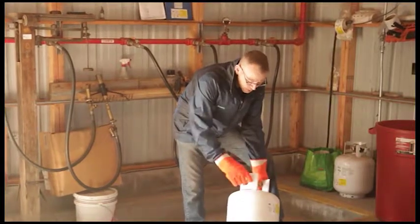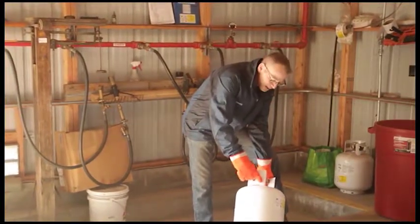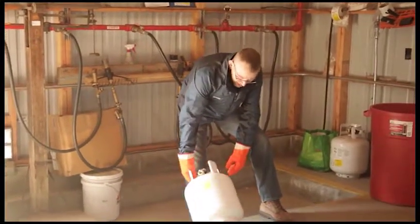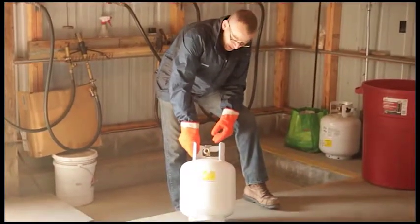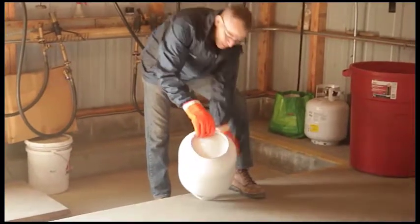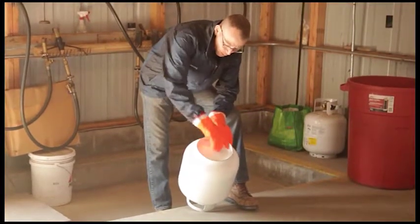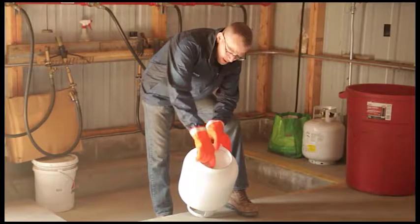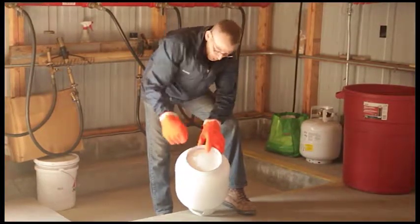After you determine that it's in date — our cylinder today was stamped in 2015 — we're now going to inspect the cylinder for any defects such as corrosion, dents, or pitting from corrosion. It's also imperative that you look at the bottom of the tank, checking the footprint and the welds, making sure they're intact, and looking at the head of the tank on the bottom to see if there's any pitting from corrosion.